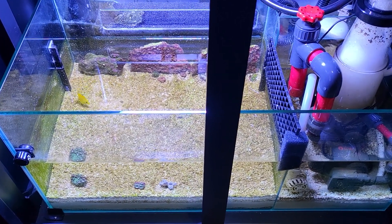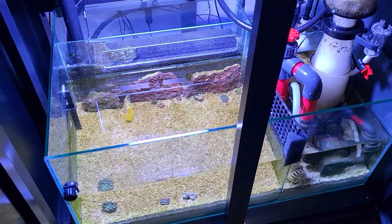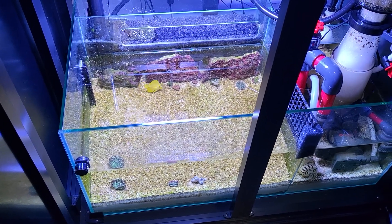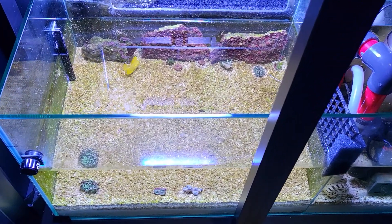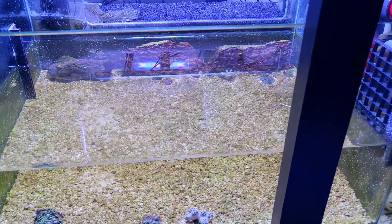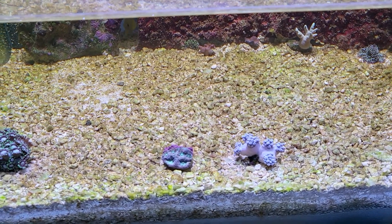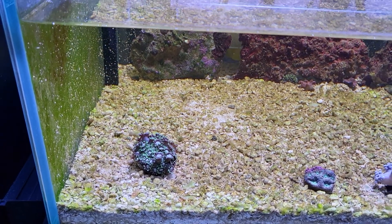Looking at maybe transferring over some of the abalone from the quarantine aquarium. I ordered some Trochus snails and a few Astrea snails — ordered those from Top Shelf. Down here I have the big Caulerpa. I just turned on the light right now so everybody's closed up. There's the pulsing Xenia as well — it was opened up pretty good earlier, so it's doing okay.